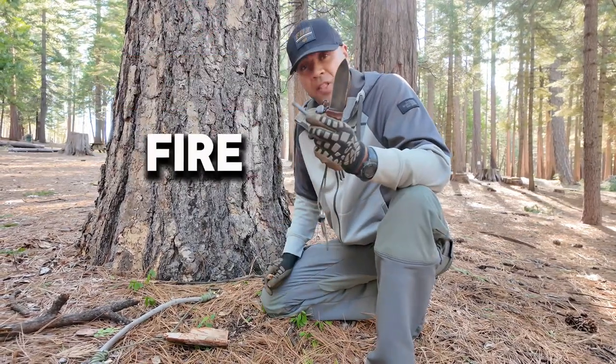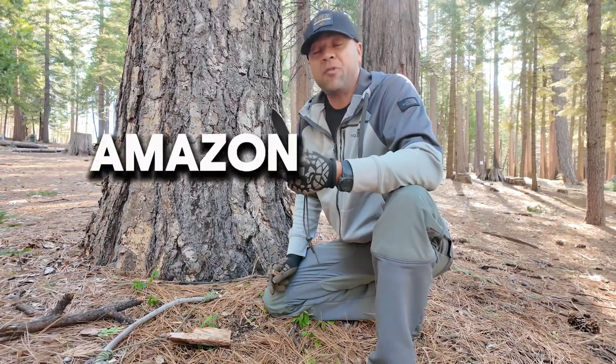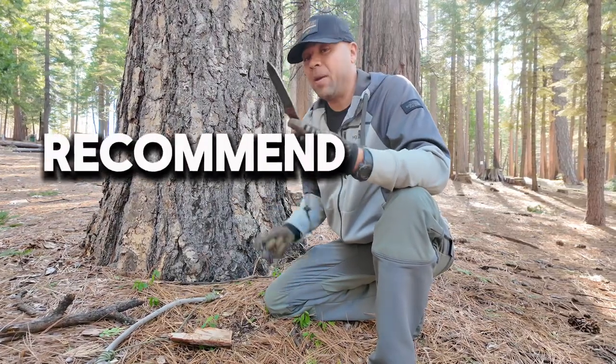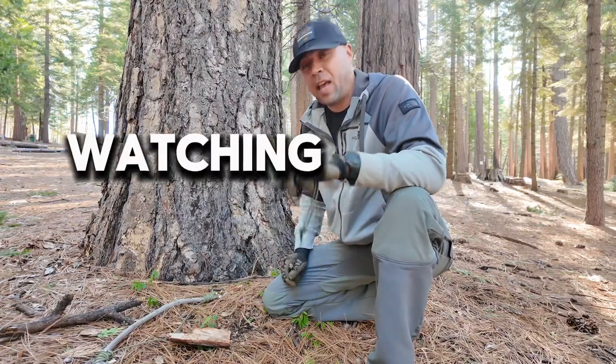If you saw something in this video that you really like — my SC knife or the Uber Lieven fire steel — I'm going to have some links in the description. It's my Amazon affiliate link, so I get a small cut if you buy anything through that link, but I highly recommend both of them. Once again, this is Papa's Place — thank you guys for watching, have a great day!